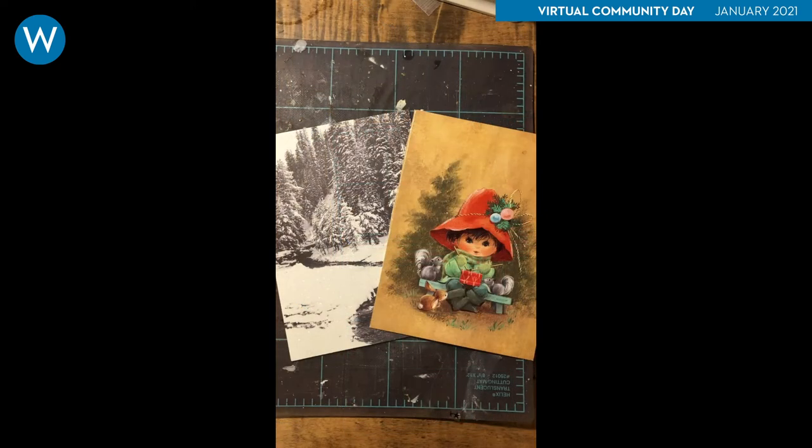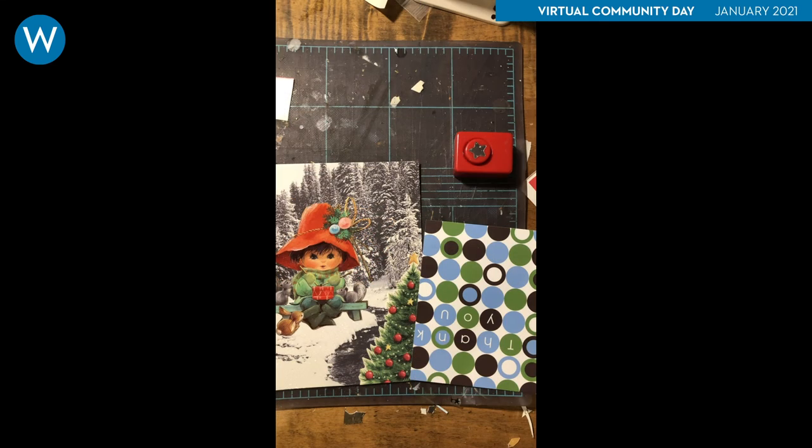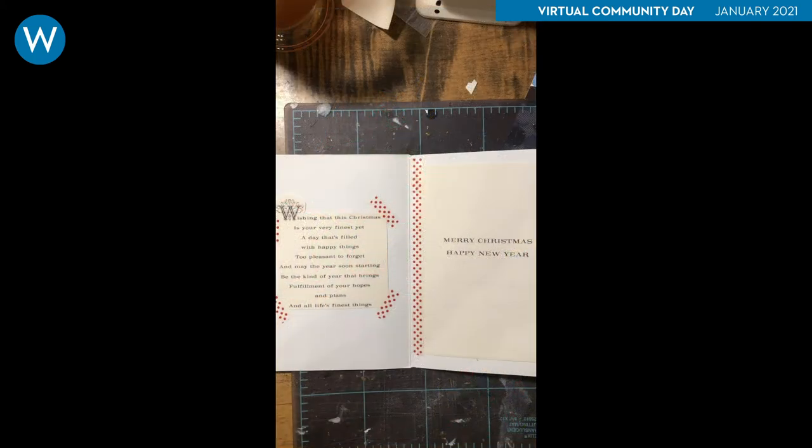For the third card, I kept it simple and found some images I liked, cut them out, and glued them together. The front of the black and white card is a textured surface with glitter, so here I used glue for better adhesion. I cut the child from one card, then the Christmas tree from another. I then used a paper punch to add some blue stars. For the inside, I cut out printed text from other cards and secured them using washi tape.